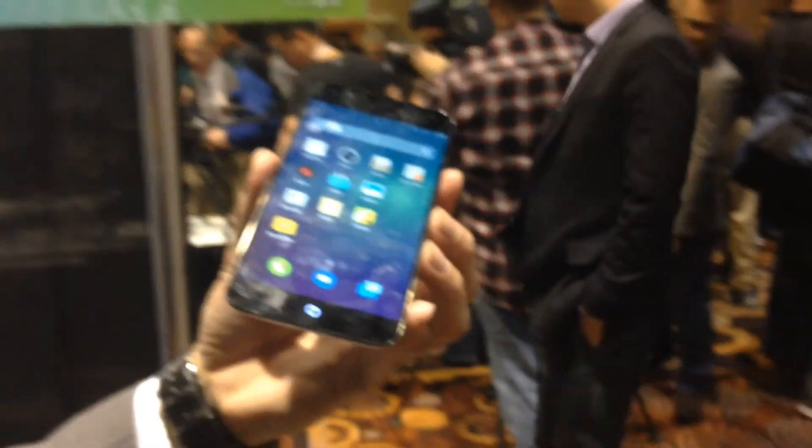This covers most of our functions. We hope that our friends in Korea love our smartphone. Thank you very much.